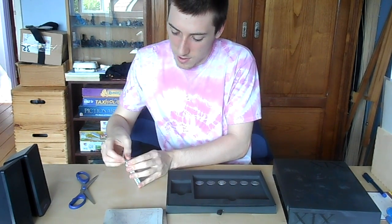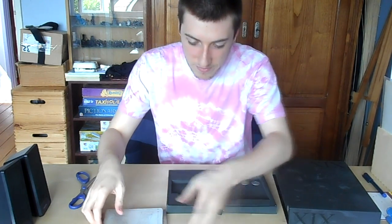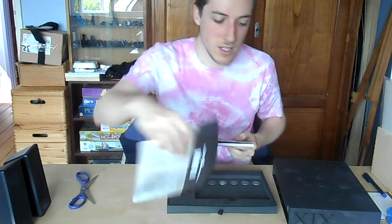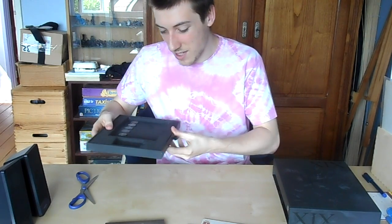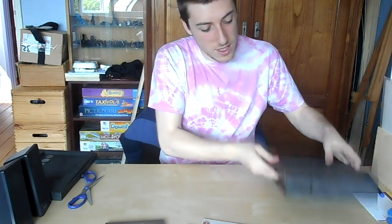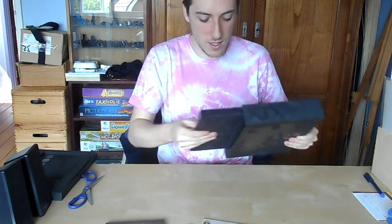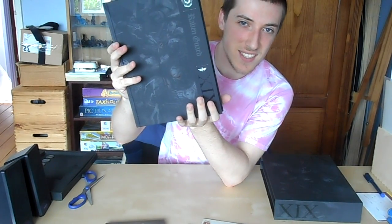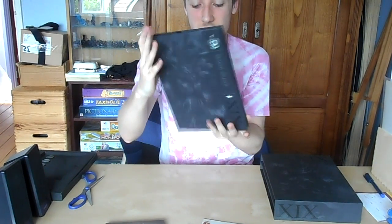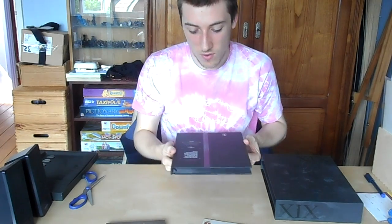I'm just going to put this back in. That's all the extra fancy bits. Now is the fun time of trying to get the codex out — oh, well, that was easy! And here it is: my limited edition Raven Guard Codex, of which mine is number 81 out of 400, which makes me really happy. Of course, this is 81 out of 400 in the UK — they did make more in different languages.